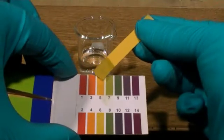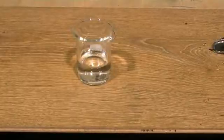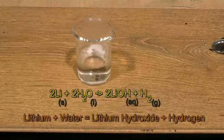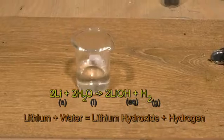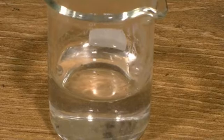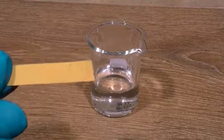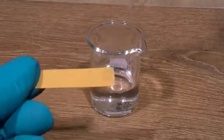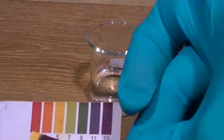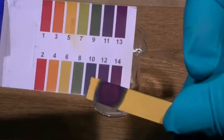Remembering that pH less than 7 is acidic and more than 7 is alkaline. We now add a tiny amount of lithium metal and immediately we can see a reaction taking place with the water — a gas is being produced as the lithium metal fizzes on the surface. Now if we measure the pH of the solution, we can see it has shifted and is now a very alkaline solution with a pH of 14. This is a result of the reaction product between lithium metal and water being lithium hydroxide.